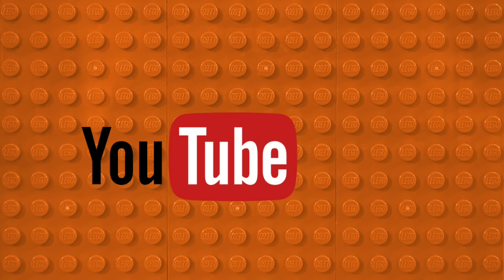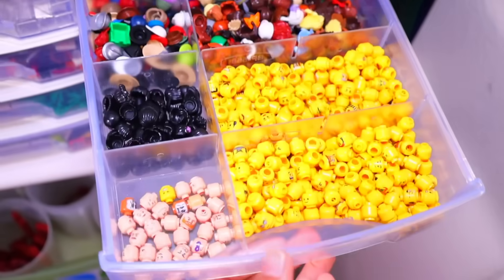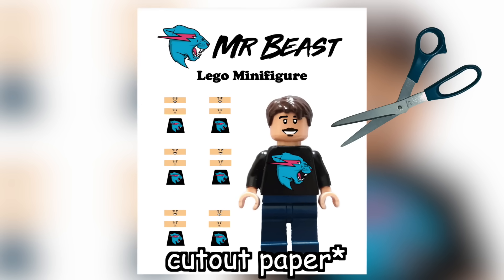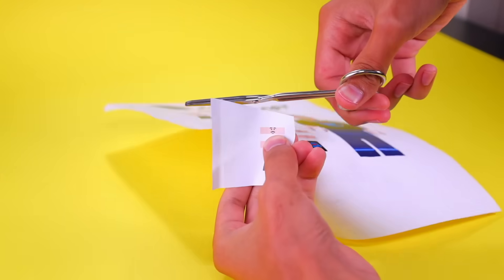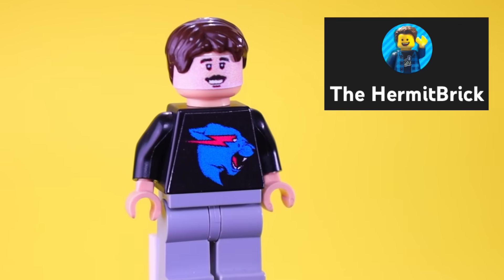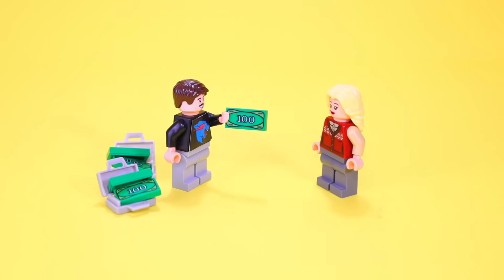Now how about we make some famous YouTubers? And since he hit 100 million subscribers, let's make MrBeast. This might be a little tricky because I can't find a single headpiece that looks like him, but I did find this YouTuber who made a printable cutout PDF of his face that's compatible with the Lego minifig. So let's go ahead and print this out and put it on. It looks a little weird, but it works. Shout out to Hermitbrick — I'll link his channel below. And since he's MrBeast, let's make a quick speed build of him giving away money to a random person.